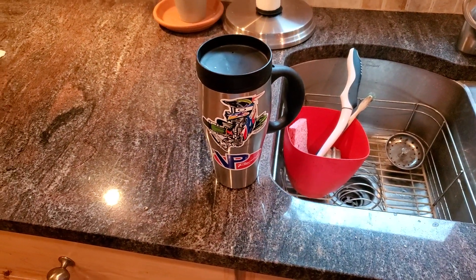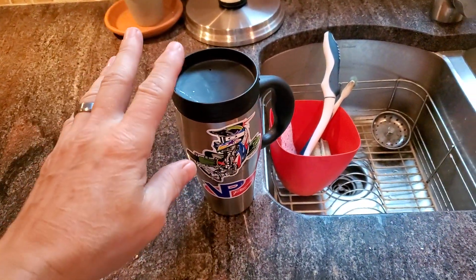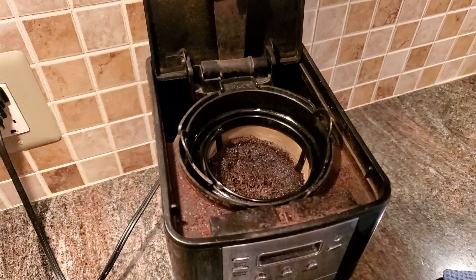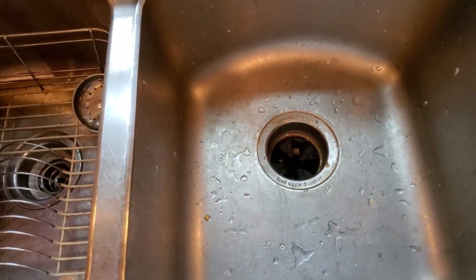If you're a coffee drinker, like many people, and when you're done but you still may have some — maybe a little bit left in the cup, or you have your coffee grounds in your little maker — I don't recommend you pour them down the garbage disposal.